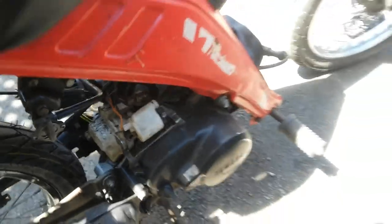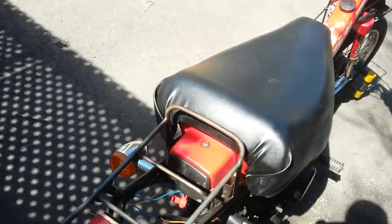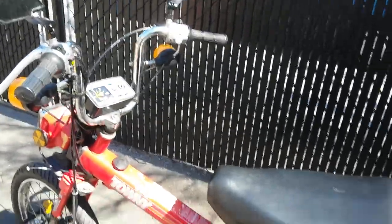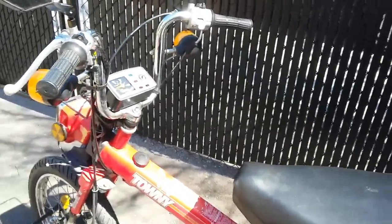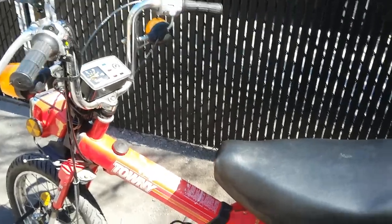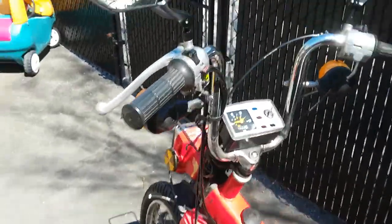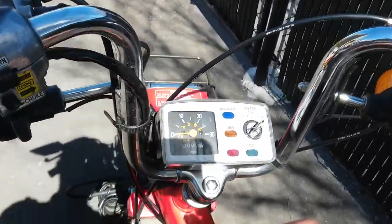This is a two-speed automatic transmission. First gear shifts at about 15 kilometers an hour, then you're into second gear which is nice and tall, and you get up to about 65 kilometers an hour.